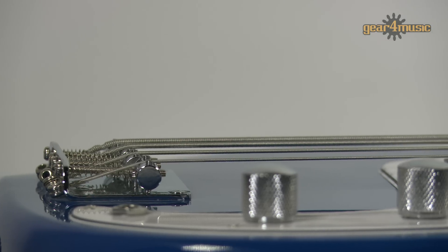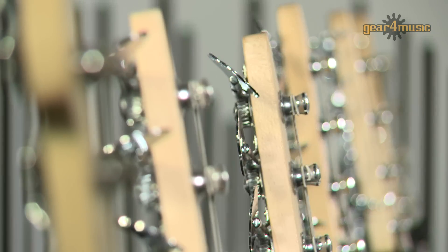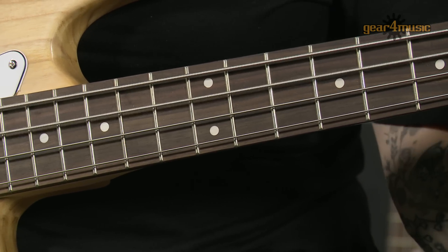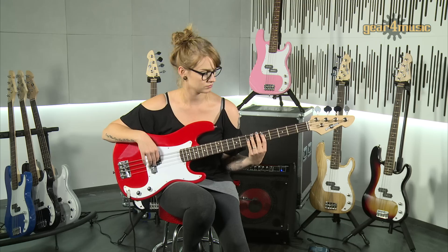It's finished with chrome diecast geared tuners and hardware, a vintage hardtail bridge and dot inlays. The split coil humbucking pickup with volume and tone controls reproduces a full range of classic sounds, whilst the double cutaway gives good access to the upper frets.